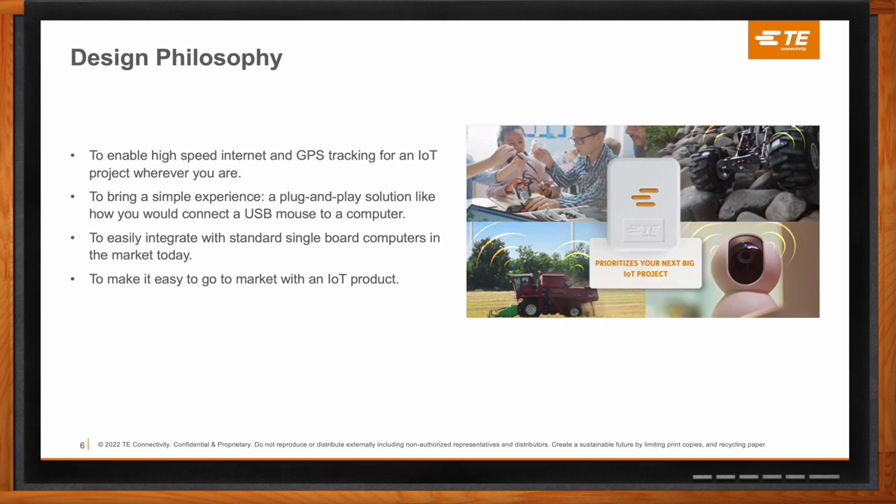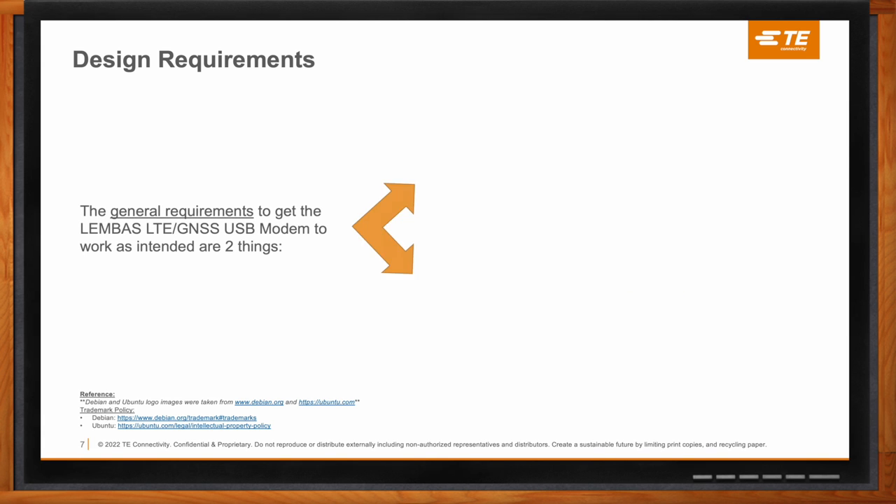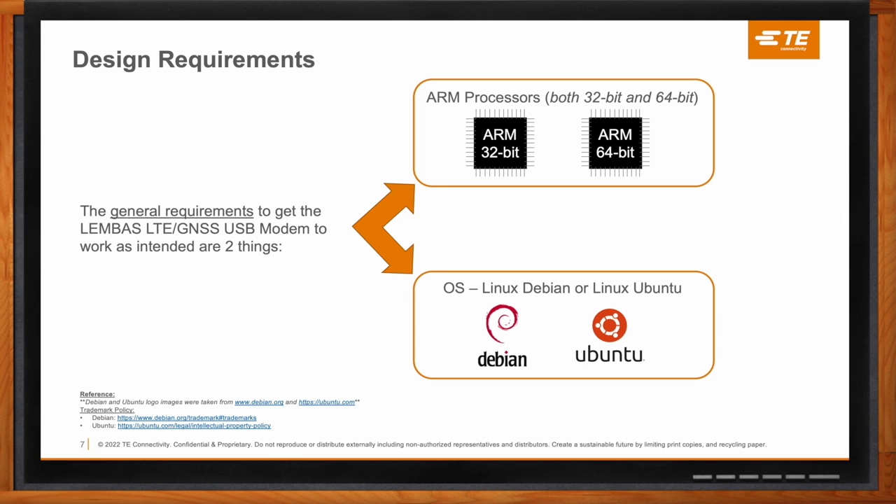What kind of design requirements are we looking at? It's really just two main requirements: if you have a board powered by an ARM processor — both 32-bit or 64-bit — and it's using a Linux operating system, more specifically Debian or Ubuntu, then the Lembus USB modem is designed to work. If those two requirements are met, you can basically assume that the Lembus USB modem can be integrated.